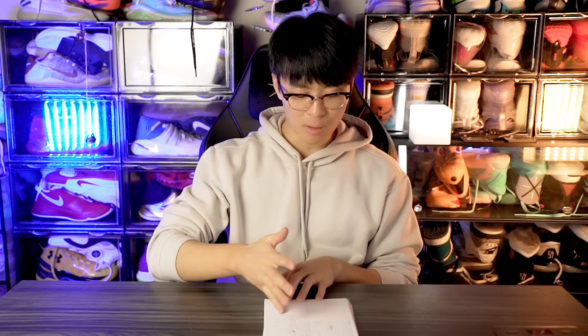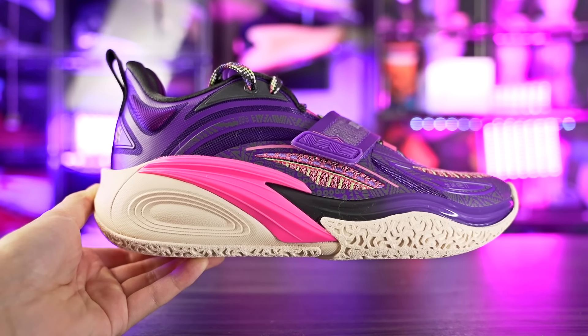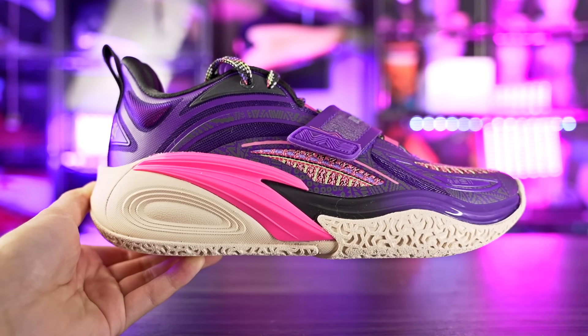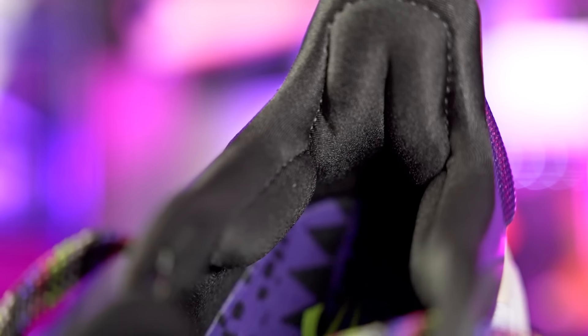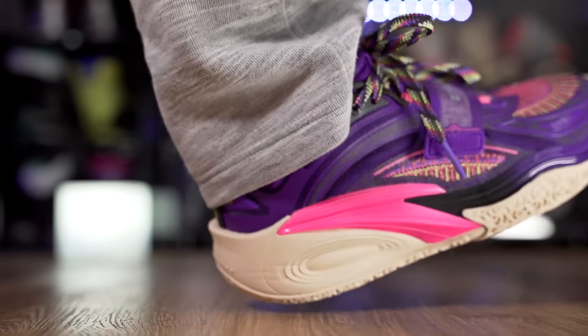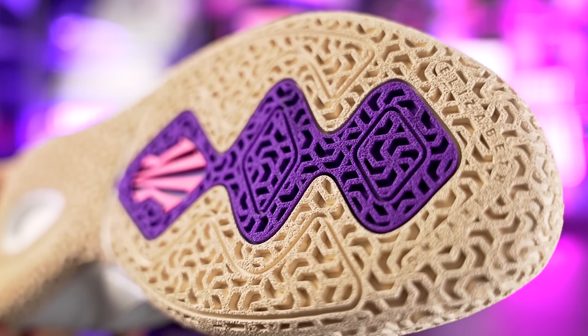There are a couple of shoes slightly above the $120 budget. The Anta Kai 1 is $125 — just five dollars over. It's similar to the Zap One but more plush for both cushion and the upper. The padding in the back is super comfortable, and it has one of the most comfortable cushioning setups right now with a thick N2 foam, soft mesh strobel board, and great compression in the heel. Traction is very consistent and support is great.